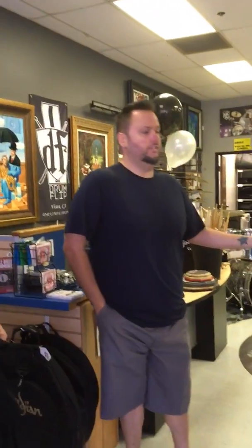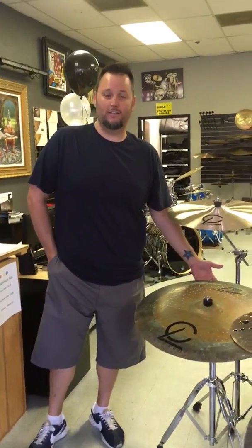Can you tell me about the pricing structure? Yeah, this is really cool. Our crash cymbals — just as an example — a 16-inch crash is 160 bucks, 17-inch is 170 bucks, and so on. A 24-inch ride is $250, whereas normally big rides like that run around $400.